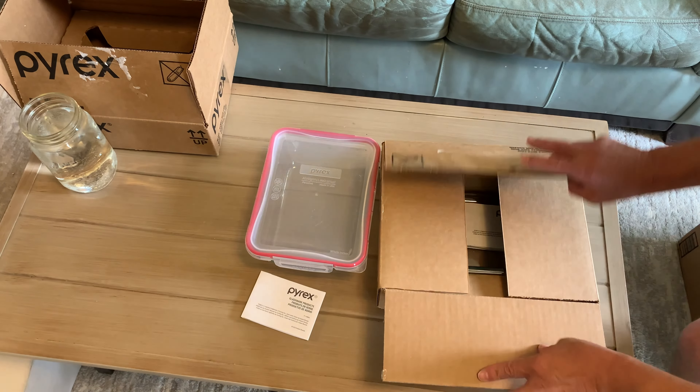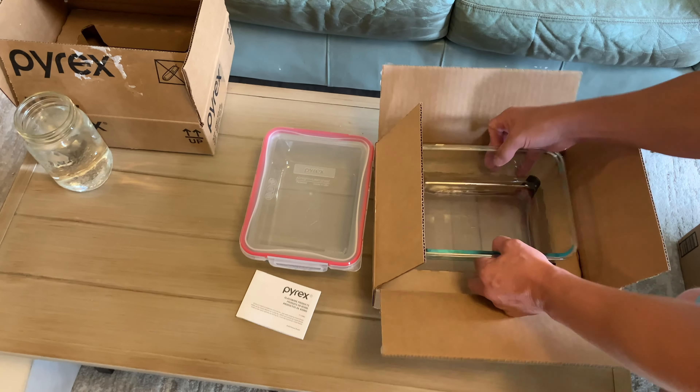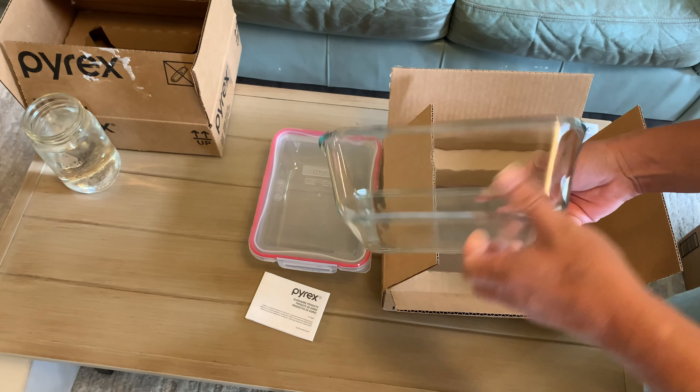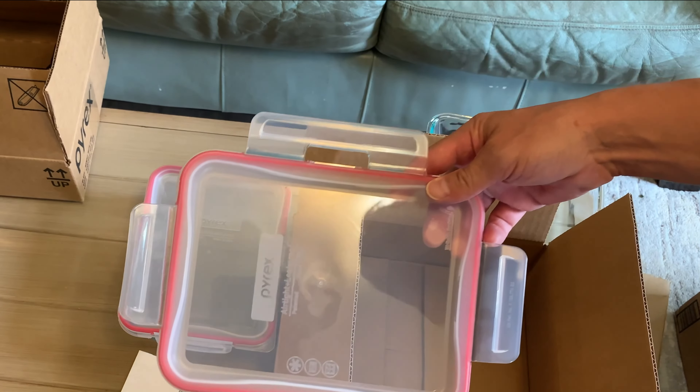They come nicely packaged. You can see here they come with your Pyrex information, and then you've got your glass container here, which is a nice sturdy glass. You've got your locking lid.